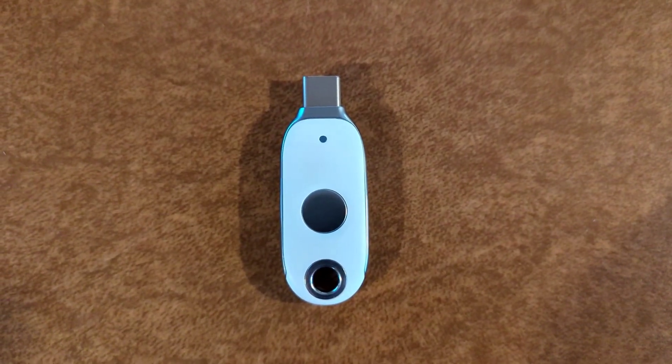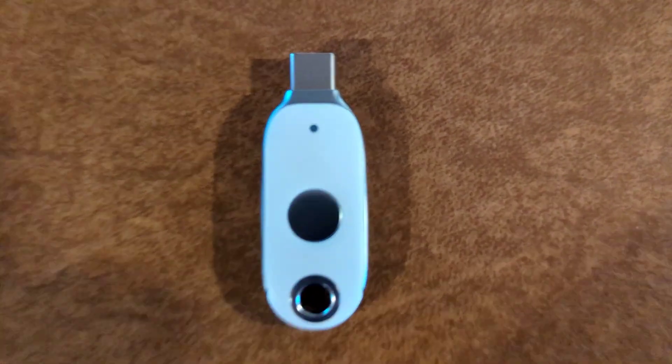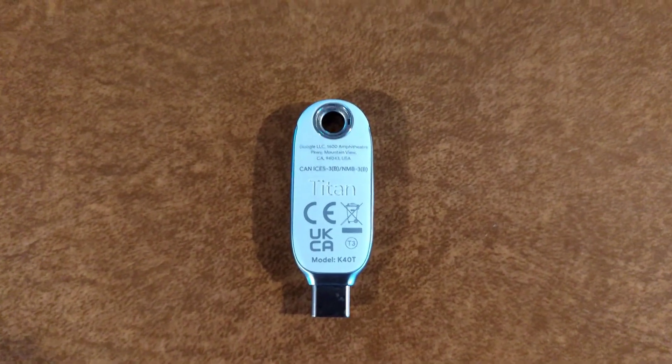This key has an LED light to let you know that it is powered up and ready to go, and the disc is to prove that you are a human. On the back, 'Titan' is etched into the plastic itself.